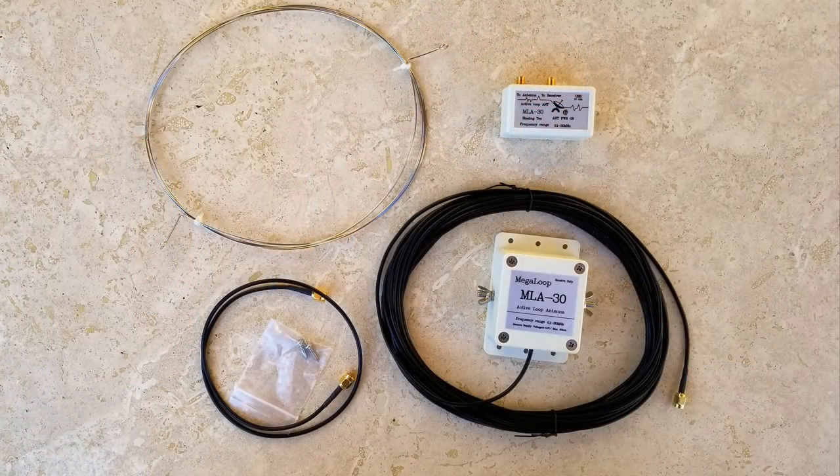Here's a quick look at the components. The coil of silver wire is the loop. The larger box is the preamp, and this is where the loop connects. The small box is the BIAS-T box that provides power to the antenna. The coax is connected directly to the preamp box.